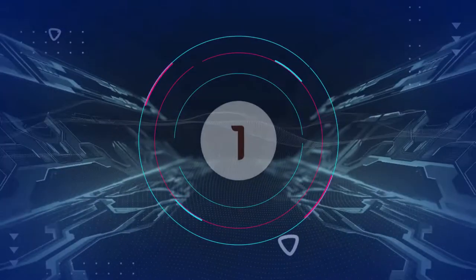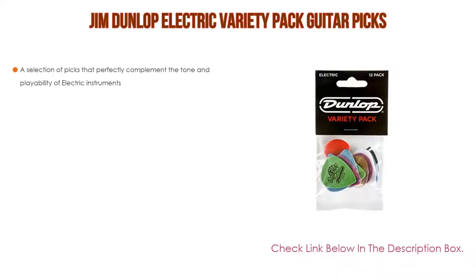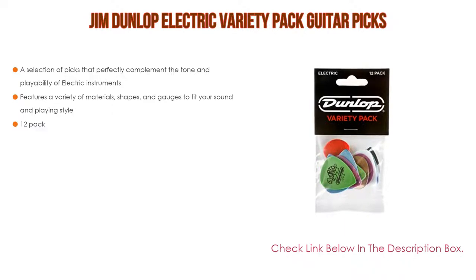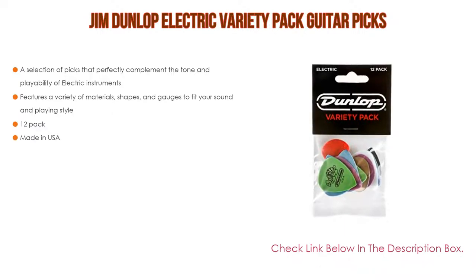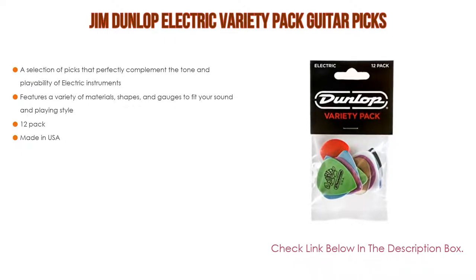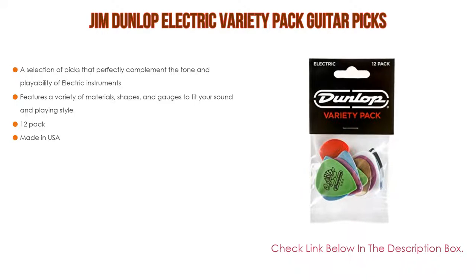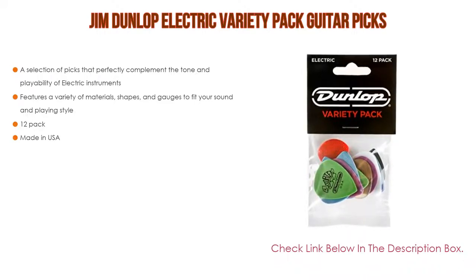Number 1. The Jim Dunlop Electric Variety Pack Guitar Picks is the most popular product on our list. It features a selection of picks that perfectly complement the tone and playability of electric instruments, with a variety of materials, shapes, and gauges to fit your sound and playing style. Also available as a 12-pack, and made in the USA.